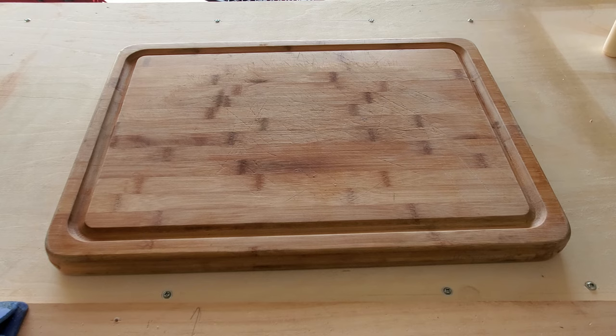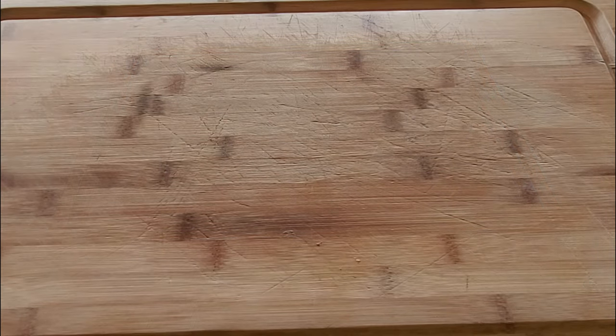All right guys, so here we have our old Bamboo Pampered Chef cutting board. As you can see, it's got a lot of gashes and nicks and cuts on it. So it's been through its paces. It's time to give this bad boy a facelift.